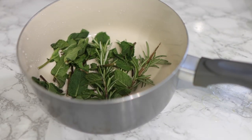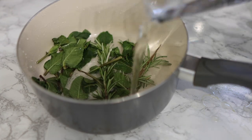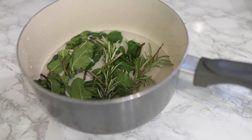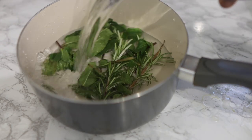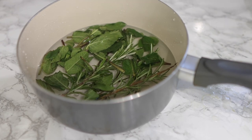The next ingredient going in will be some mint. Mint is very good because it helps to reduce hair fall and also promotes hair growth. It helps reduce breakage and gives your hair a very nice natural shine. You only need these two ingredients for today's recipe.